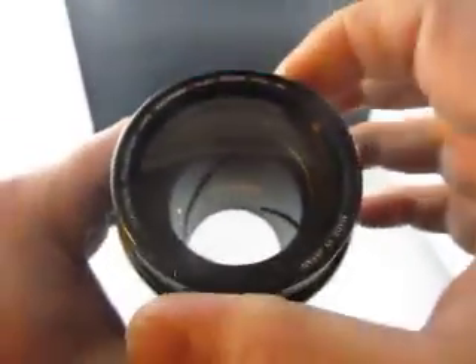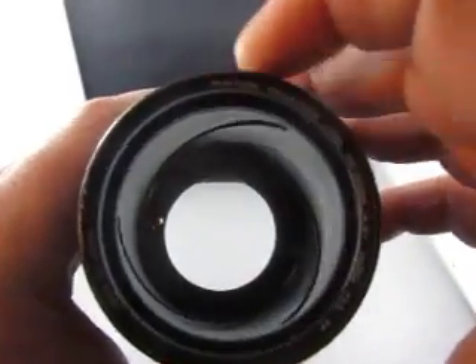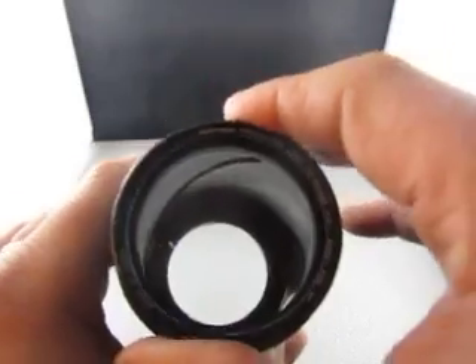Of course I can't zoom it because there's nothing — it's not attached to anything. Well, actually I can zoom it — look at that, neat. So there you go, zoom works too.